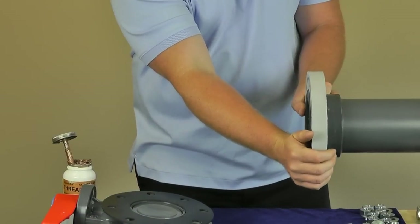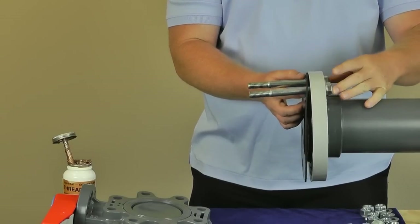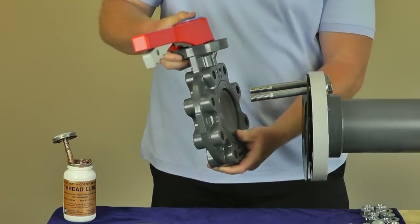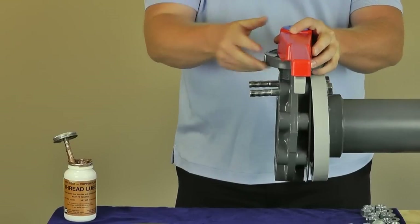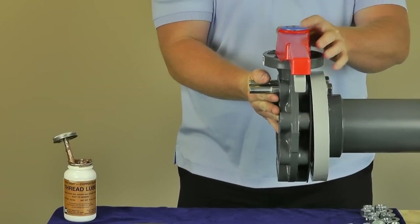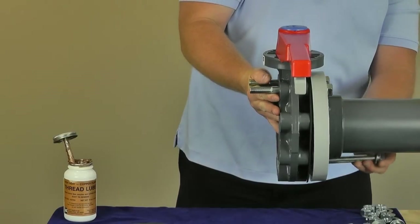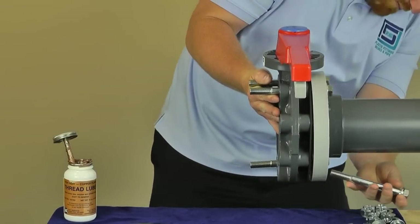Your installation begins by placing the valve in the closed position. Using one of the connecting flanges, align the bolt holes of the flange, valve, and gasket. Insert half of the flange bolts with washers through all three pieces. This will keep the assembly aligned and still allow for easy installation of the corresponding flange.